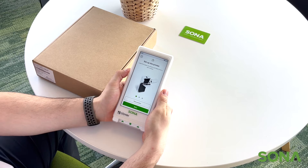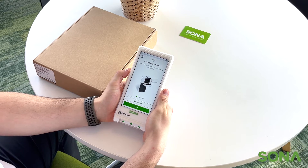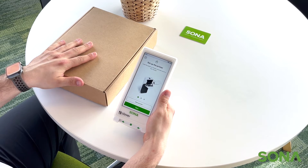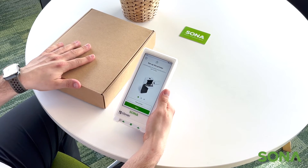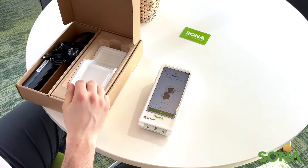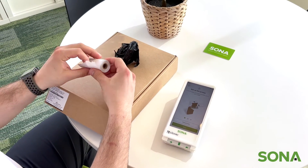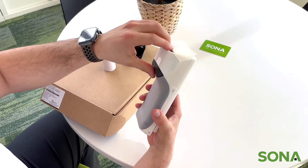Next we are taken to the setup printer page. If you remember earlier in the video, the box on the right had the stand where the Flex will charge, but it also has printer paper. So we're going to open that up now and take out the paper. Open the Flex by moving the silicone.